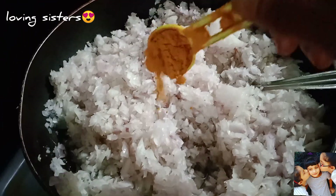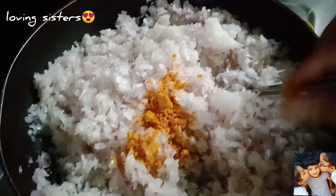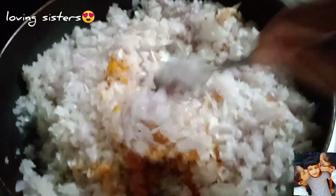Now use a stove on medium heat. I will heat a pan and cook a little bit of bread. After I cook it, I put it in a bowl.